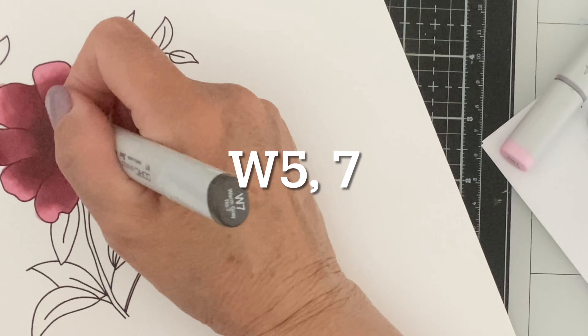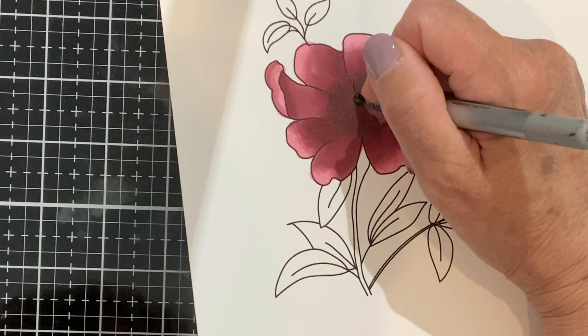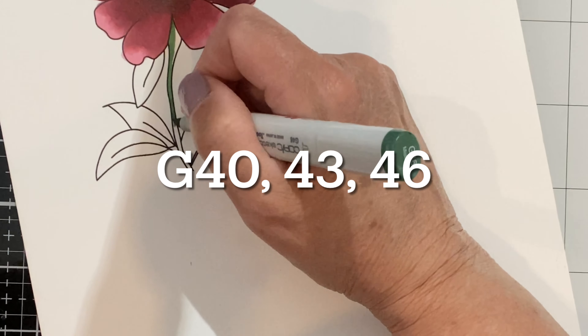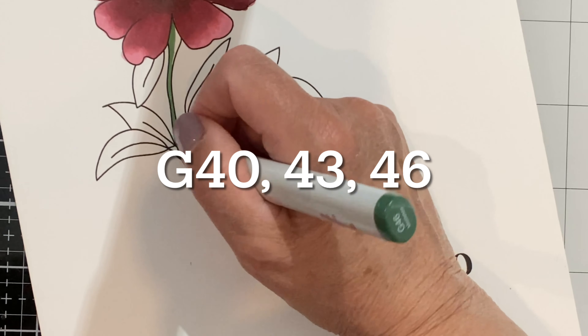A touch of W5 and W7 finish off the center. I use a Uni-ball black gel pen to help redefine the stamens. The stem and leaves are colored with G40, G43, and G46.